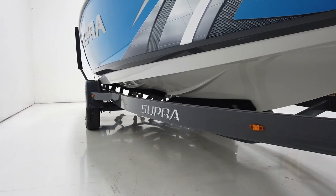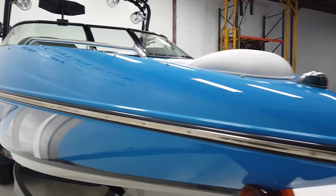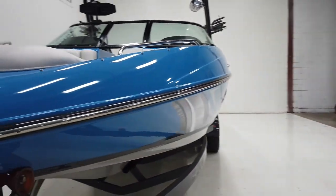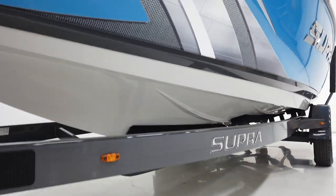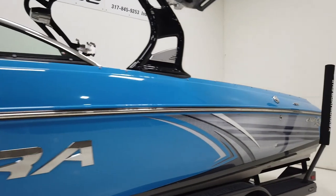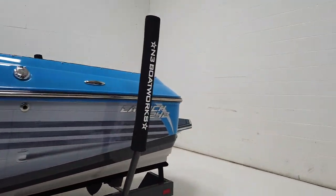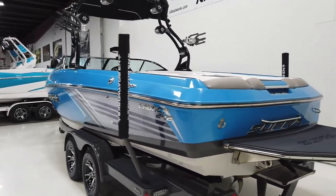There is another small ding in the graphic near the bow. The hull looks pretty good — you're going to see some light scratches from the bunks coming on and off the trailer, but no damage out of the ordinary for any used boat. Nice and clean underneath with no chips or chunks. Let's hop inside and go through the interior.